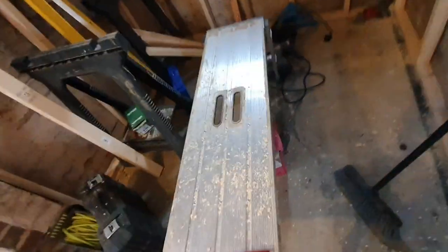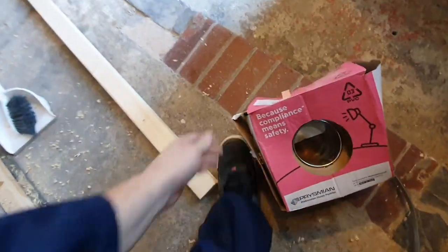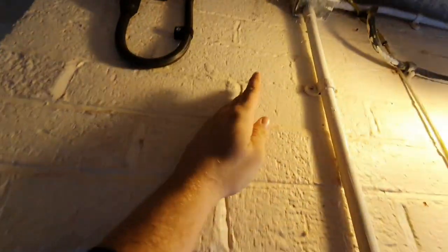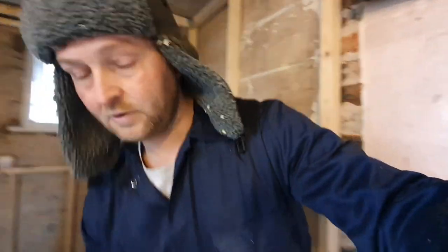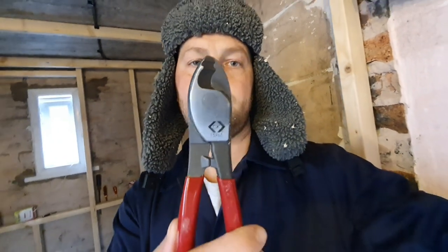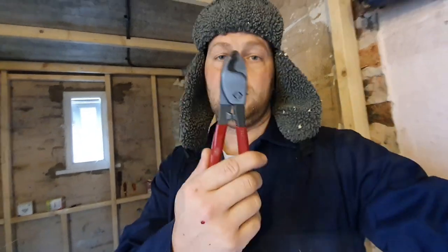2.5mm cable, all ready from the last video. I've got 50 metres here — I'm going to start pulling it, and what I'm going to do is leave plenty of cable this side — probably a metre's worth of cable hanging down, so that when the sparky gets here there's plenty to work with. The only tool you need for this job is a decent set of cutters. I've just bought these for £20 from Toolstation — just the job.